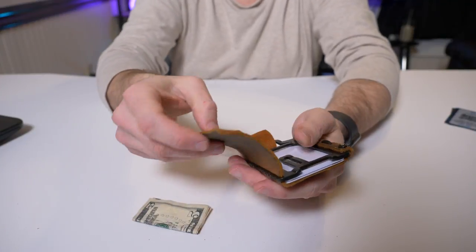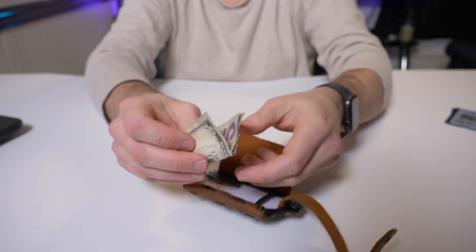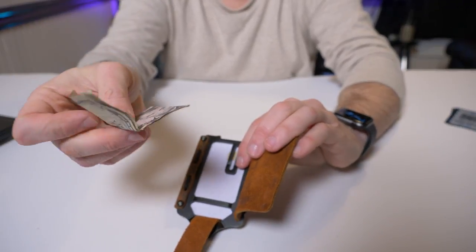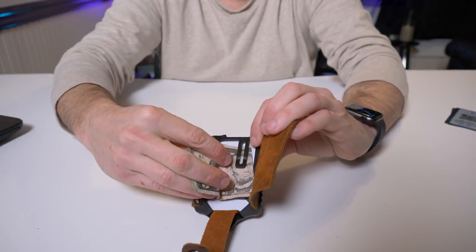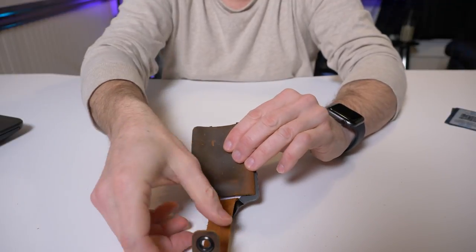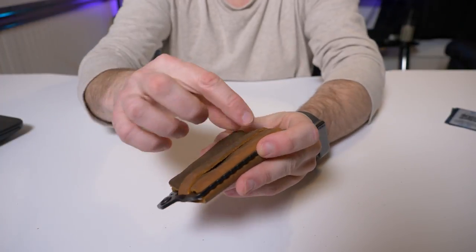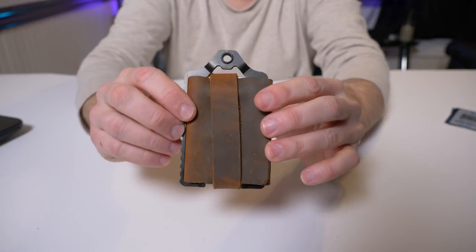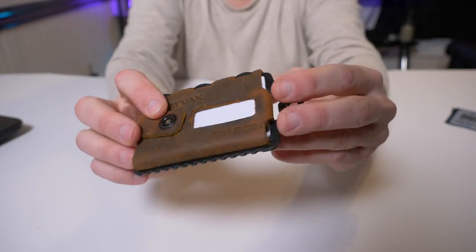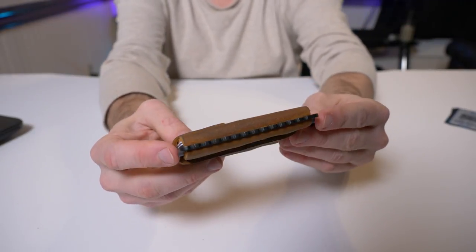If you like to carry cash, Trayvax has you covered with the little clip. I found the easiest method is to fold your bill in half, stick it under the clip, fold it back over, fold the flap, and button it back up. Unlike wallets with just a money clip or strap, there's no danger of your cash falling out at all — this strap takes care of that. I had no worries about money falling out while carrying it; I absolutely love that feature.